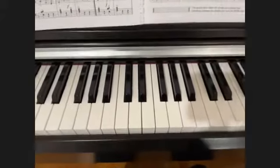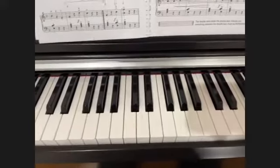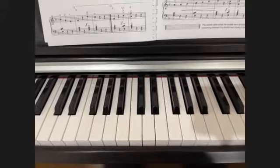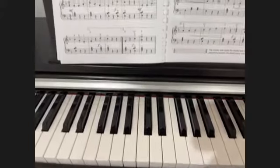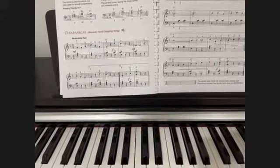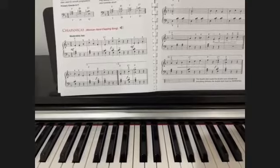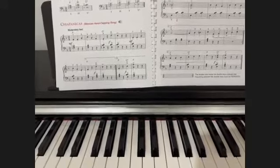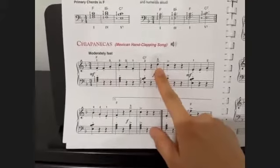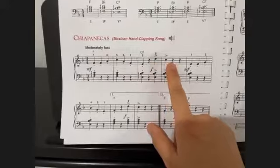And today let's look over Chiapanecas, the Mexican hand clapping song, again on pages 120 and 121. So here we have staccatos — new articulations — and then we have accent and marcato, which you play with emphasis.